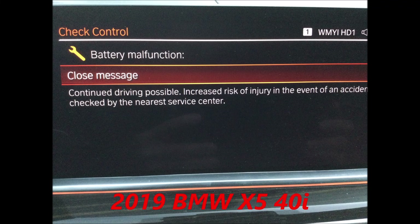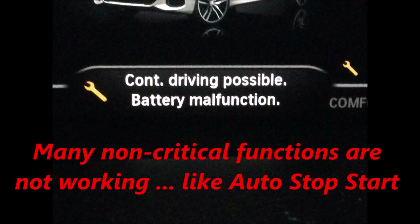Hello everybody. If you are getting this battery malfunction message on your BMW, this video will show you how to fix it.